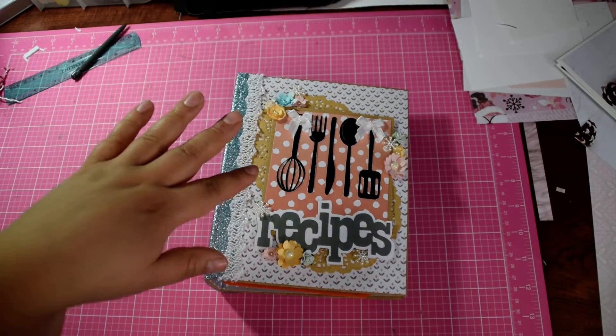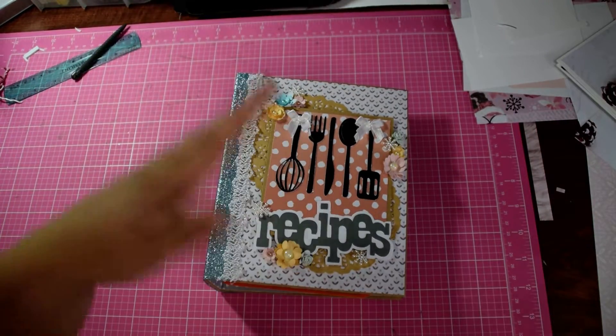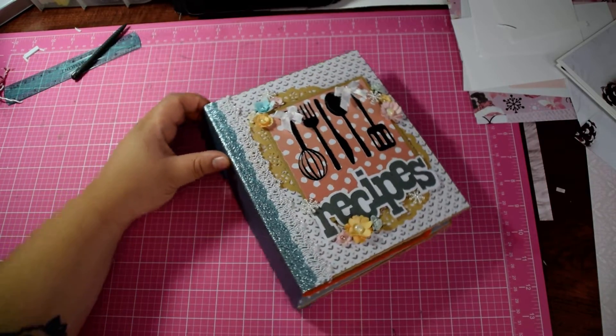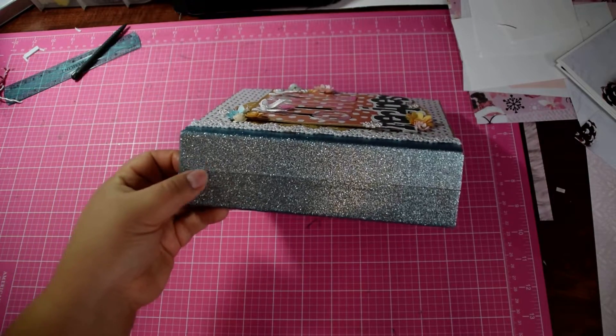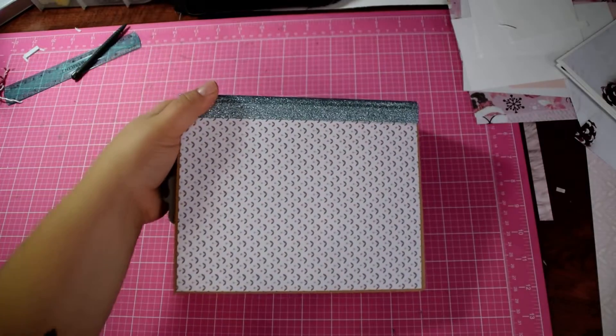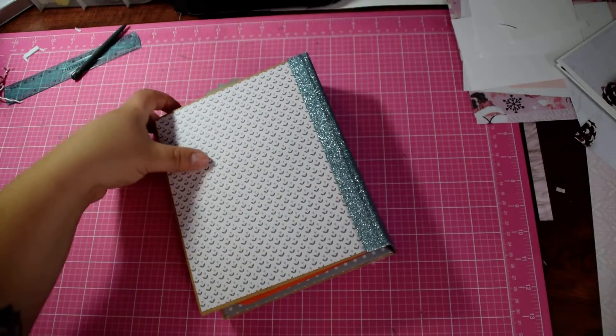I didn't want it to be too thick so she can stand it up with other books and not worry about smashing the flowers. The spine is actually a duct tape spine — I thought it was very cute and very fitting. Here's the back, just the same as the front with no embellishments.